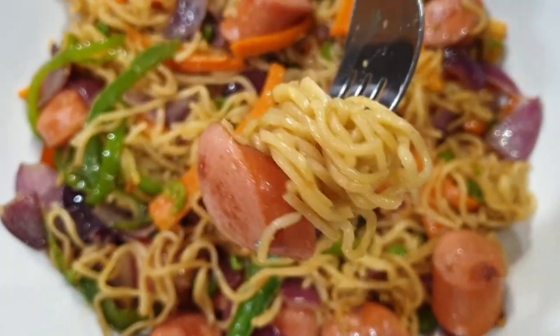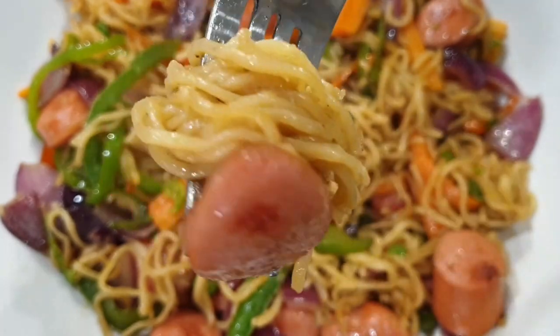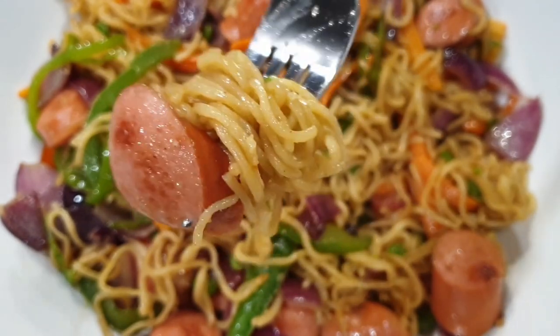Hello there, welcome! Today I'll be sharing with you how I make one of my favorite quick fixes, and that is Indomie noodles. If you're stopping by for the first time, please consider subscribing, and let's get started.